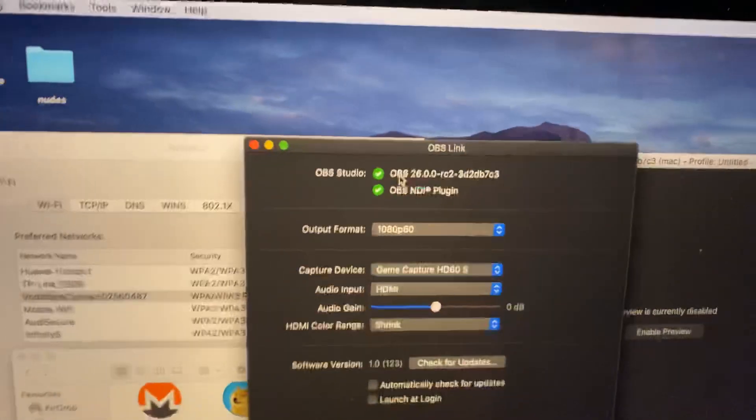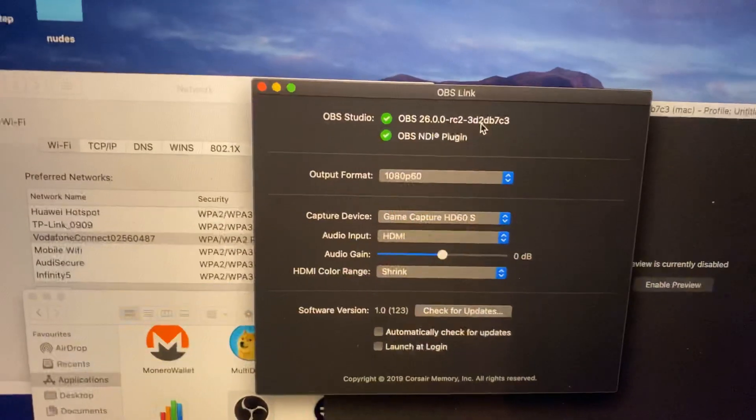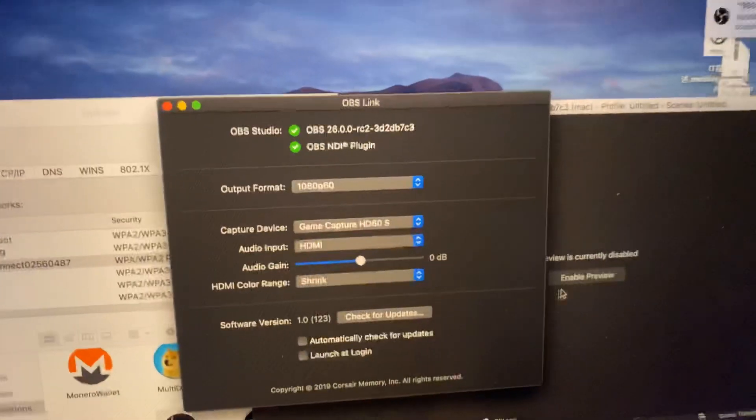A final thing I did as well — I don't know if this does anything — I downgraded to OBS 26.0.0 release candidate 2. I'm not sure if that does anything but might as well give it a shot.